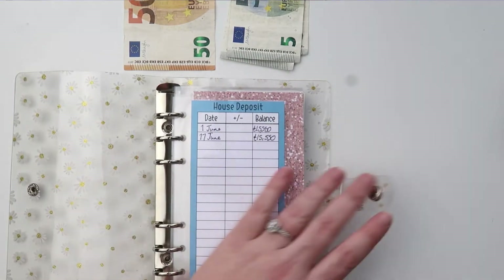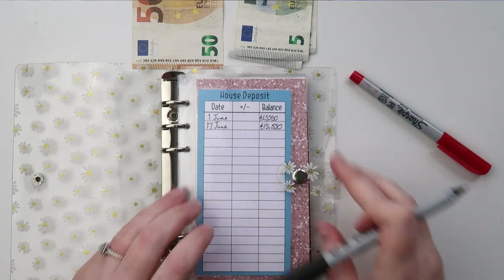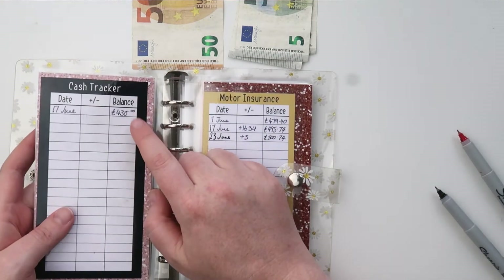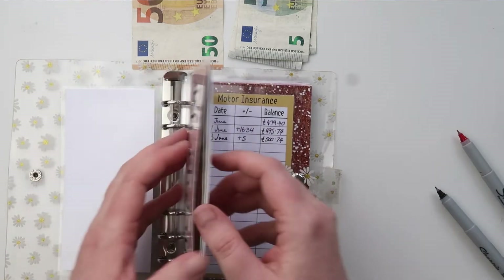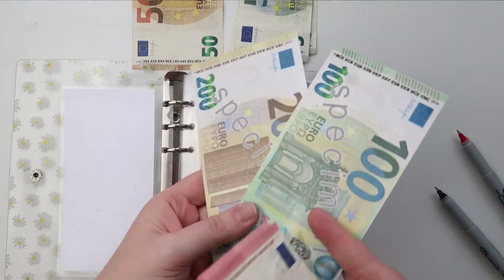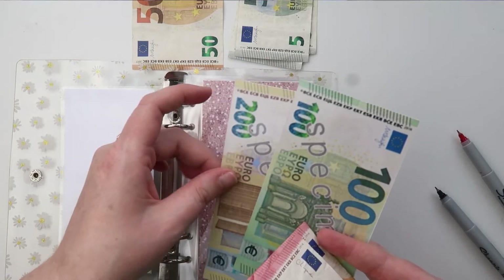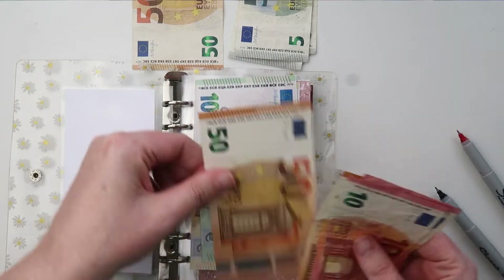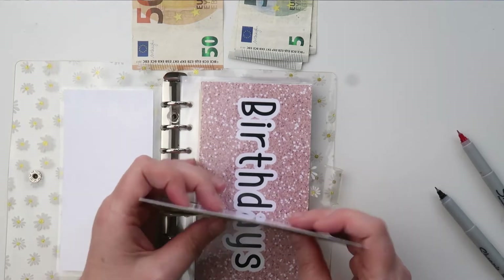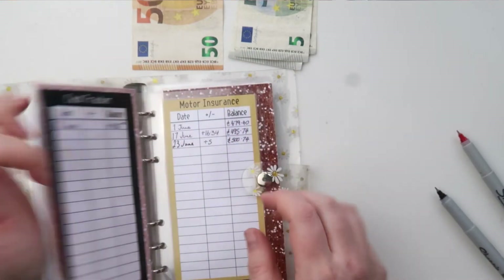Now it's time to do the writing with my sharpies on the laminated envelopes. The house deposit has stayed the same — we haven't added anything, so that can just stay. Birthdays has 430 euros — these are my deluxe envelopes and they are laminated placeholders I printed off the internet so I don't have to take out that much cash. Counting it: 200, 300, 350, 400, 410, 420, 430 — still 430 euros, which is correct.